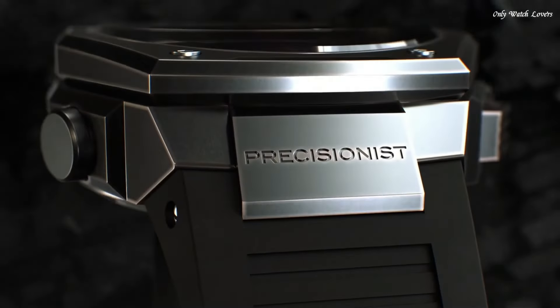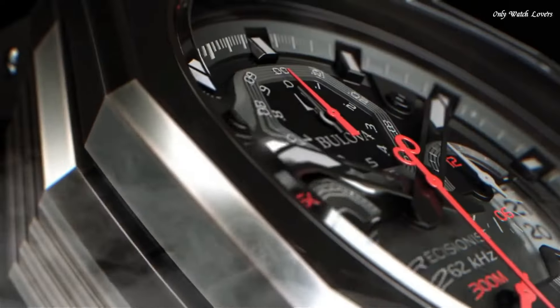Water-resistant at 300 meters. Functions: chronograph, date, hour, minute, second. Sport watch style.